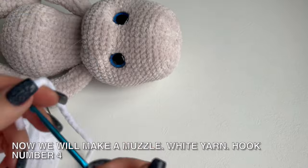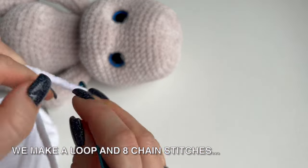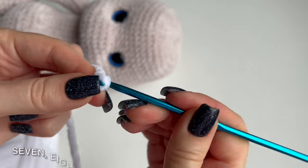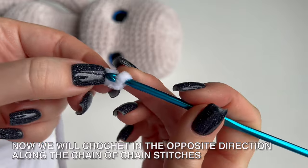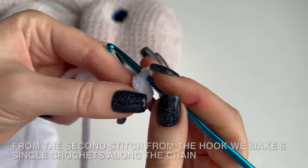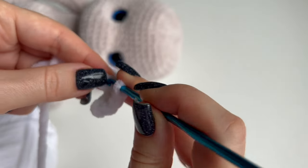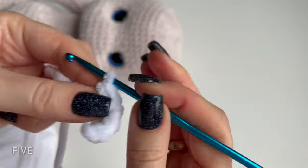Now we will make a muzzle. White yarn, hook number 4. We make a loop and 8 chain stitches: 1, 2, 3, 4, 5, 6, 7, 8. Now we will crochet in the opposite direction along the chain of chain stitches. From the second stitch from the hook, we make 6 single crochets along the chain: 1, 2, 3, 4, 5, 6.